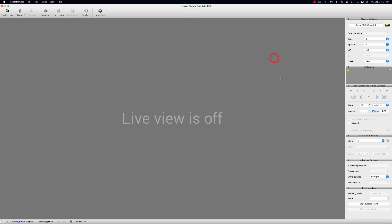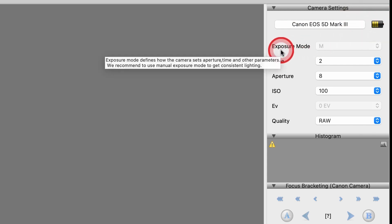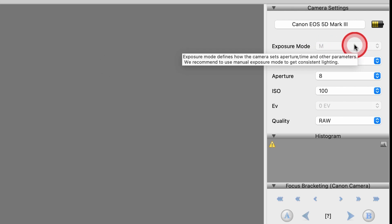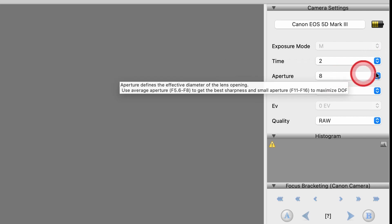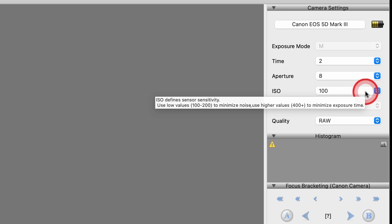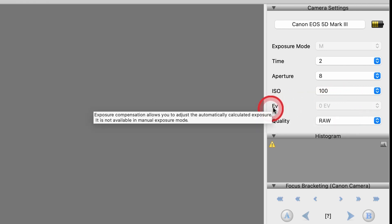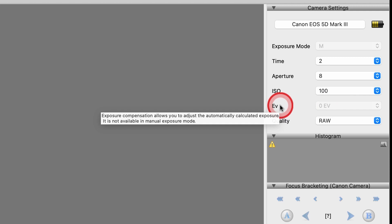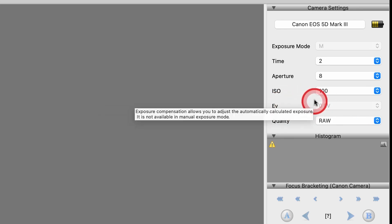Over here to the right, you can see that my camera is plugged in. This shows me my batteries. It shows that I'm on the exposure mode of manual. It shows that my time is two seconds. I am at aperture eight, and you can see that the ISO is 100. As I'm going, you can see it's giving you prompts, which is really cool. If I had it on aperture priority, then you could change your exposure — that's what EV means for my Canon — but I'm on manual.